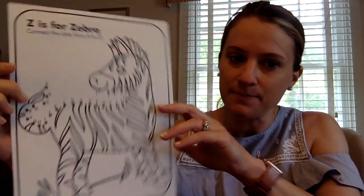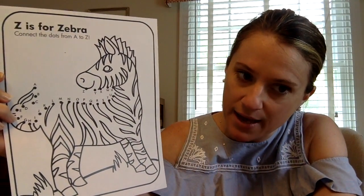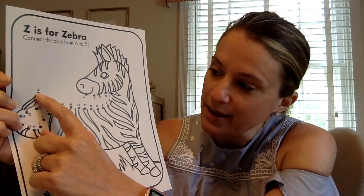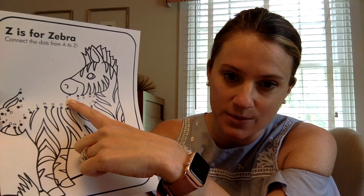This is our Z for Zebra coloring sheet and it's also a connect the dots. You might have done one of these before, but this one is for the alphabet. If you look at his tail, you can find the letter A. It starts right here and goes all the way through and ends at the letter Z that we're studying this week. And we can do this now because we've covered the whole alphabet.